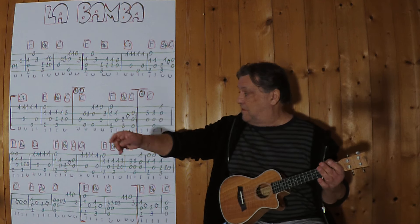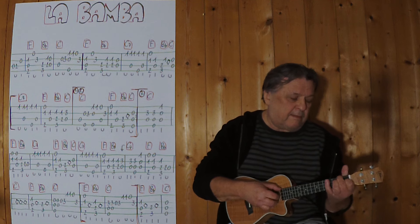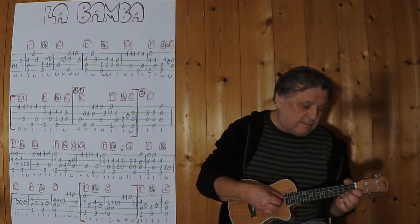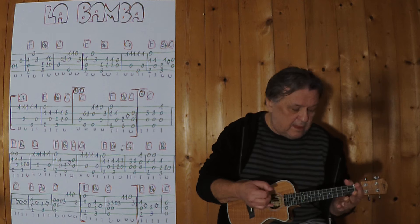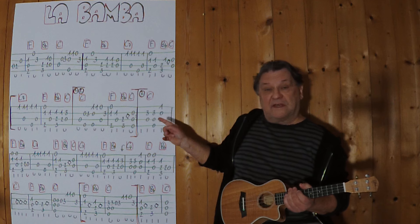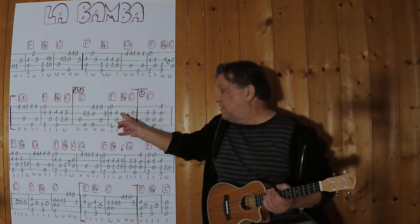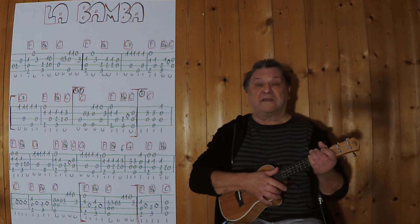Jetzt bin ich wieder da. Wiederholung, dritter Schluss. Jetzt bin ich beim ersten Takt der dritten Zeile. Ich spiele die komplette zweite Zeile: erster und zweiter Takt, erster Schluss, erster und zweiter Takt, zweiter Schluss, erster und zweiter Takt, dritter Schluss, bis zum ersten Takt der dritten Zeile.